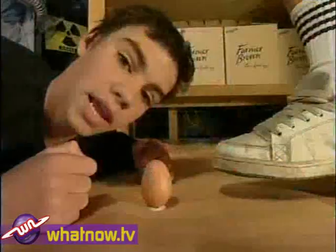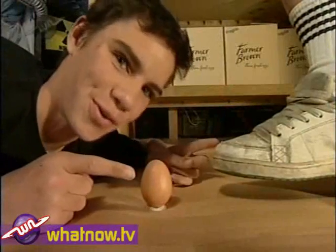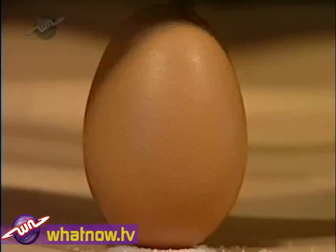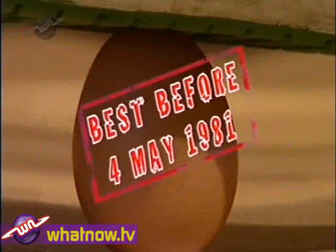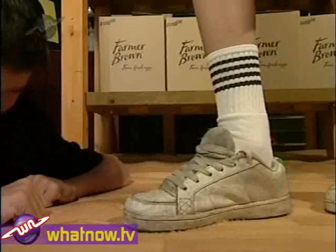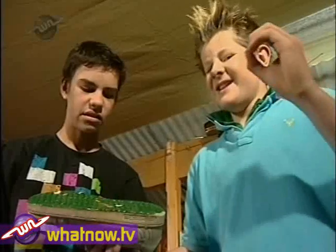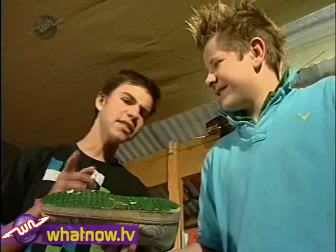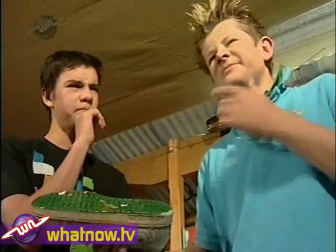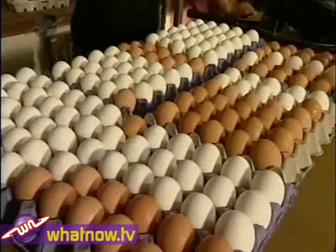Let's introduce Mr. Egg to Mr. Shoe. In three, two, one — go! Note: all eggs used in this experiment are past the use-by date. One egg — broken! But wait, isn't the question: can you walk on eggs without breaking them? Here are eggs — lots of eggs.